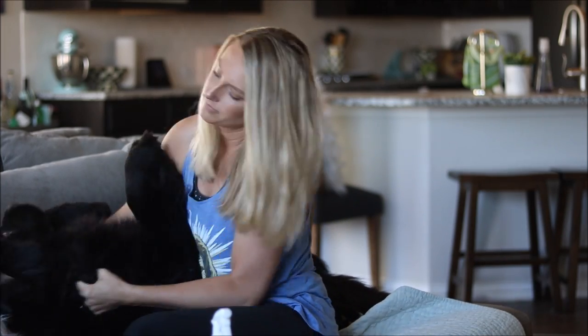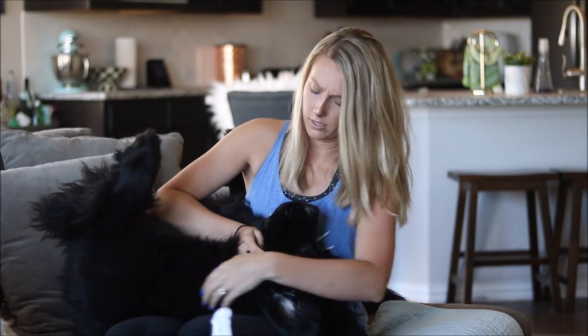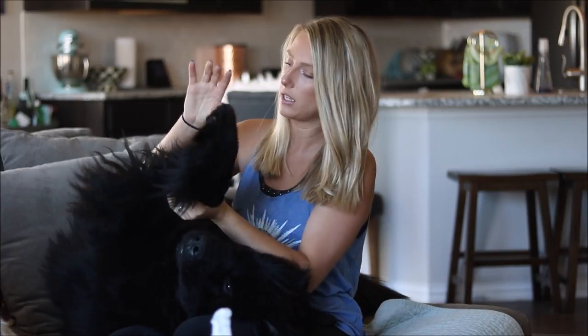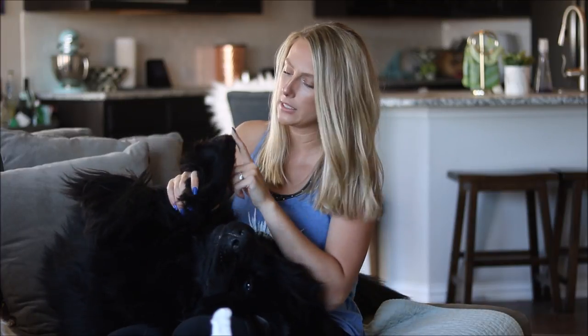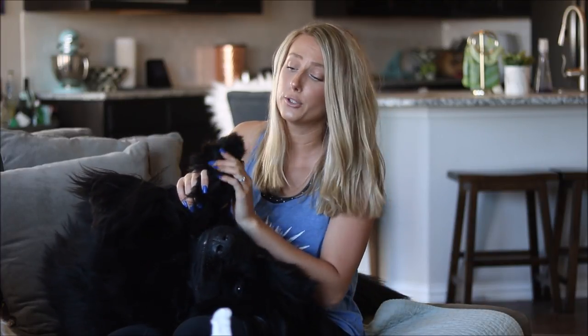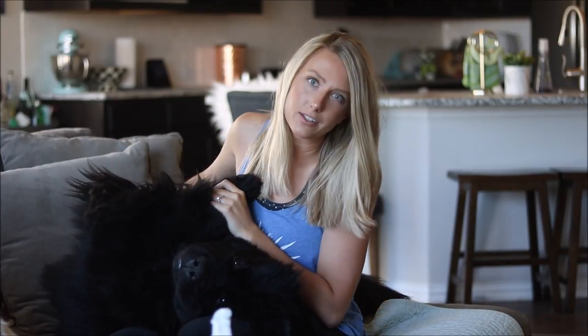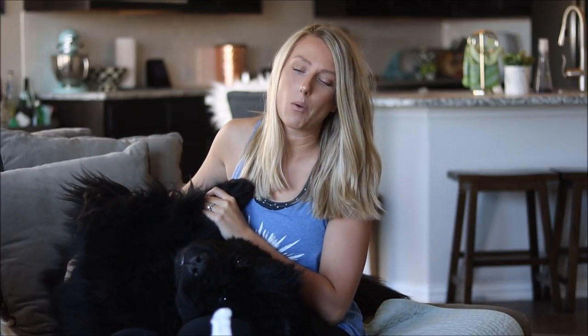I don't use slicker brushes all the time. When I do, it's on the back of the legs, feet, and tail — areas with finer hair that you really want to separate. You can actually use a comb for a lot of that too.